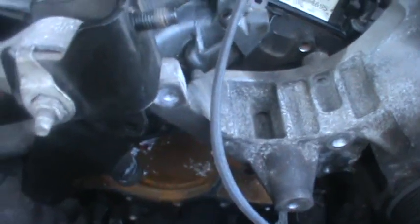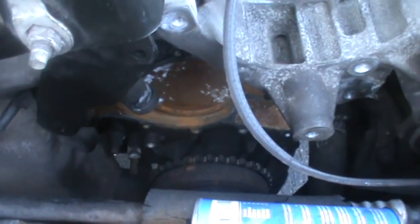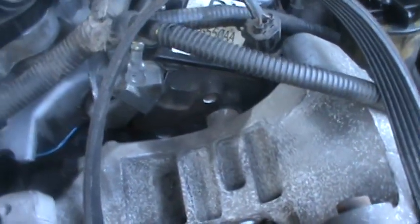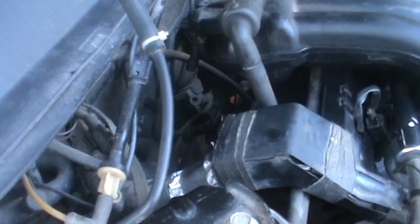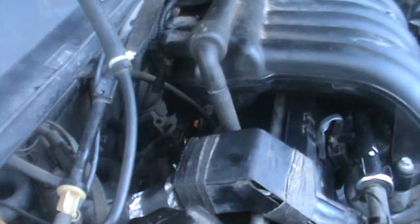I don't think the old water pump is bad or anything, so we might just put that one back in. Then there are a couple of idler pulleys we gotta put in, and then she should be able to fire up. It'll probably run without that pipe that broke off — I'm not sure what that even does.